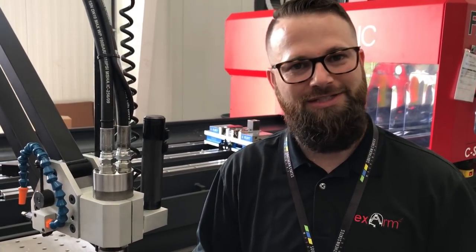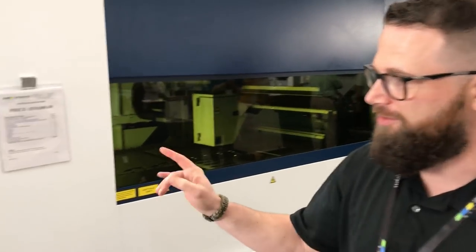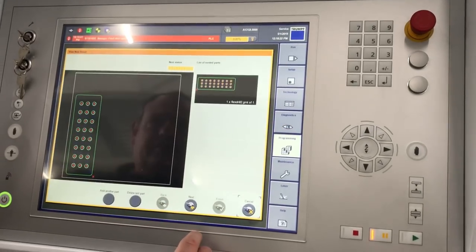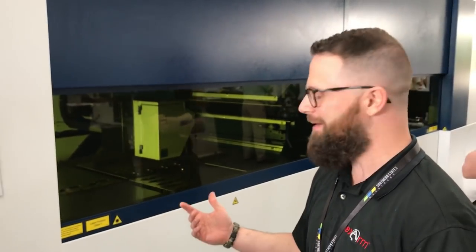Hey guys, Stephen here from Flex Arm. We're about to tap some holes right off the laser bed, so follow me through this process. We cruised over to the Trumpf booth — they've got the 2030 Trumpf laser. John's programming it right now to cut a demo block for the GH18. He's going to cut the holes out for a half-13 tap, and we're going to run them, so stay tuned.